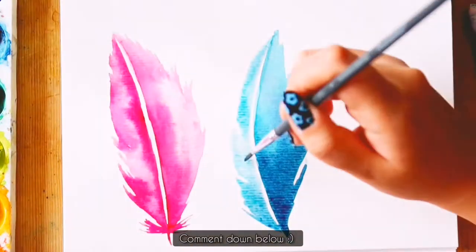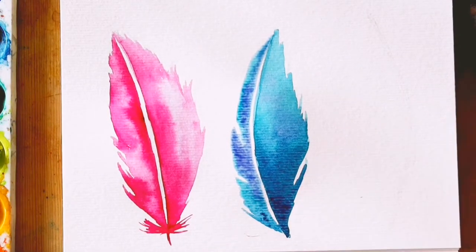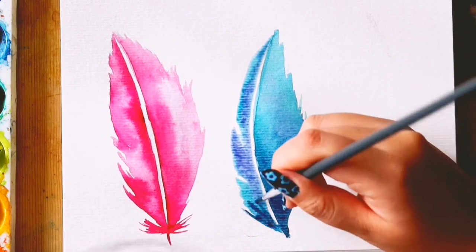Comment down below which feather was your favourite and why. And don't forget to subscribe for weekly Saturday videos if you haven't already.